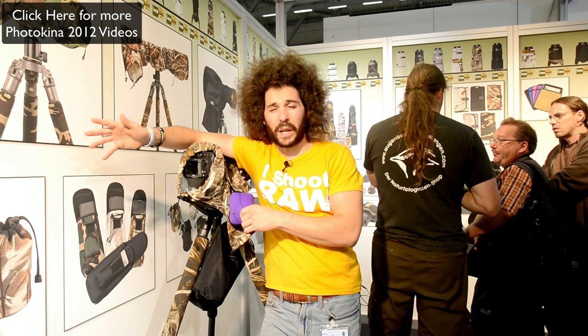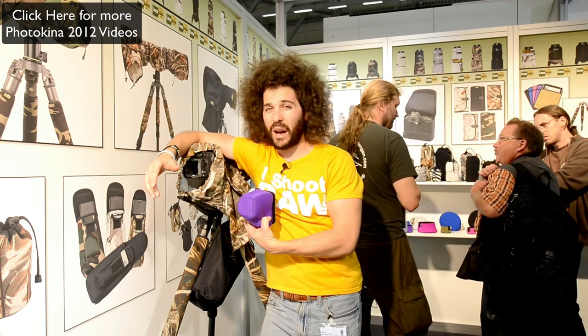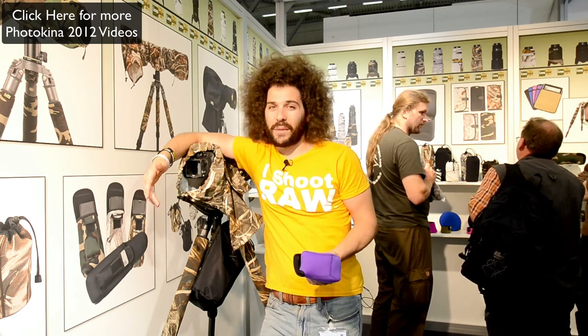If you want to be camouflaged and you want to blend into the urban setting — if you want to be like an urban shooter — camouflage. It's not going to work, but you'll stand out. Exactly what you want to do is stand out with camouflage in an urban center, because you never know.